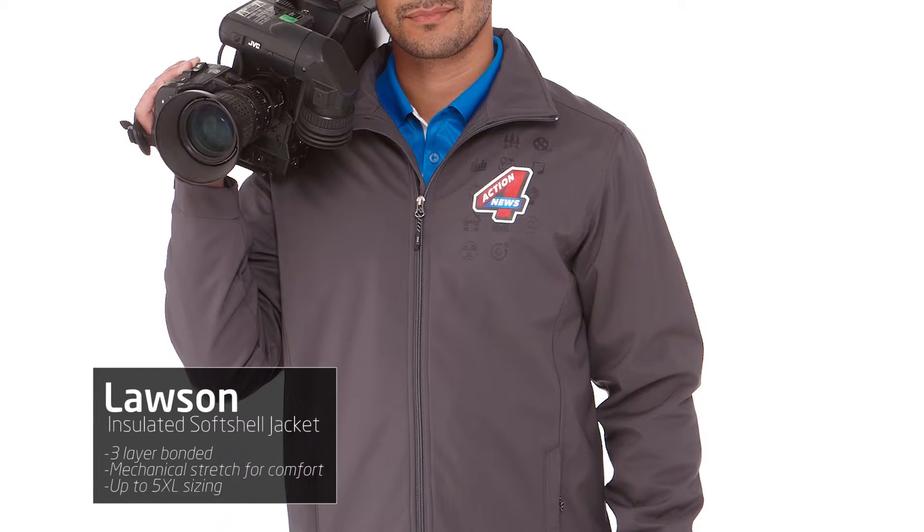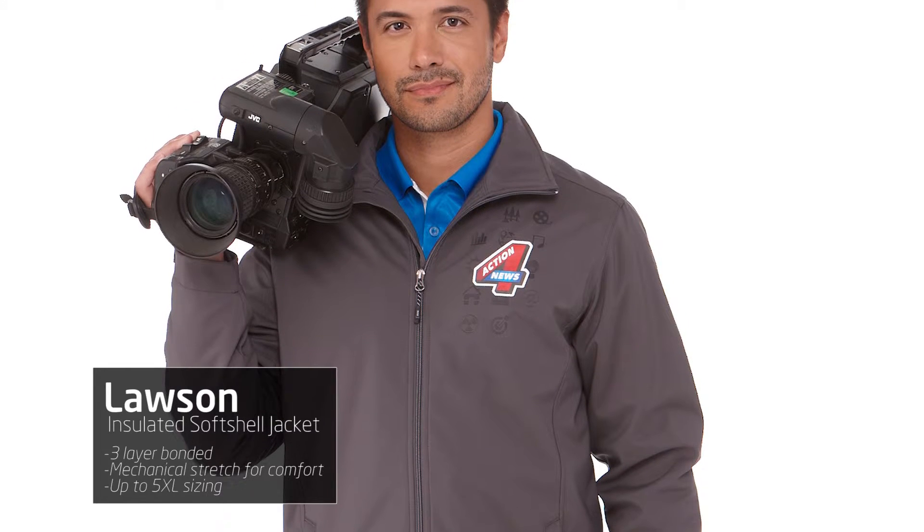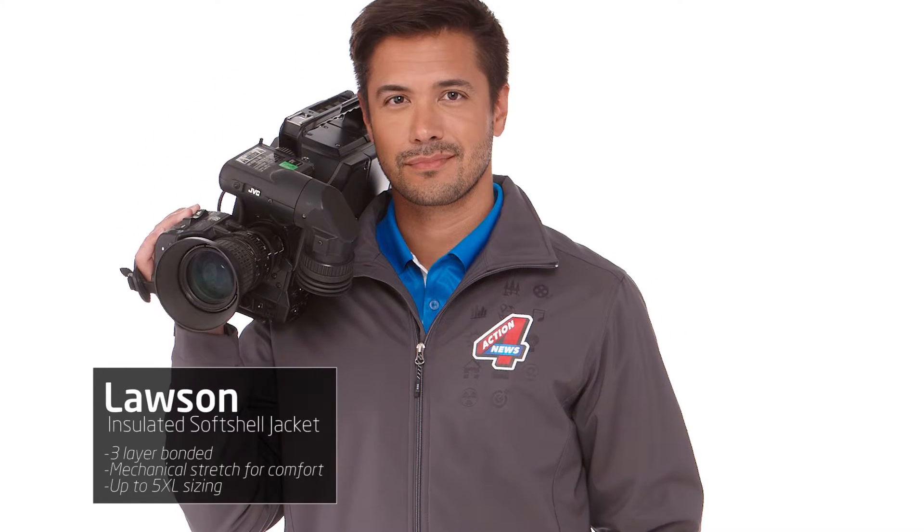This insulated three-layer bonded jacket will undoubtedly be warm on very cold, rural winter days, but it'll also keep you protected from water elements with Level 2 water protection. It comes in sizes up to 5XL in three colors, and the Lawson adds comfort in your movement with ergonomic sleeves and articulated elbows.